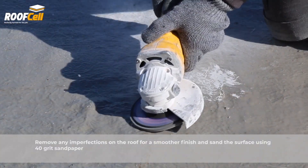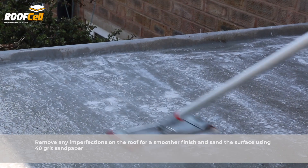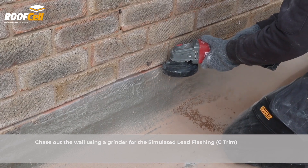Remove any imperfections on the roof for a smoother finish and sand the surface using 40 grit sandpaper. Chase out the wall using a grinder for the simulated lead flashing.